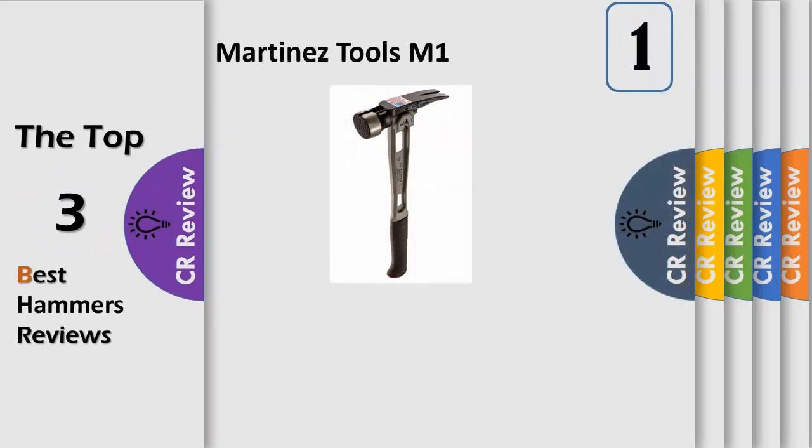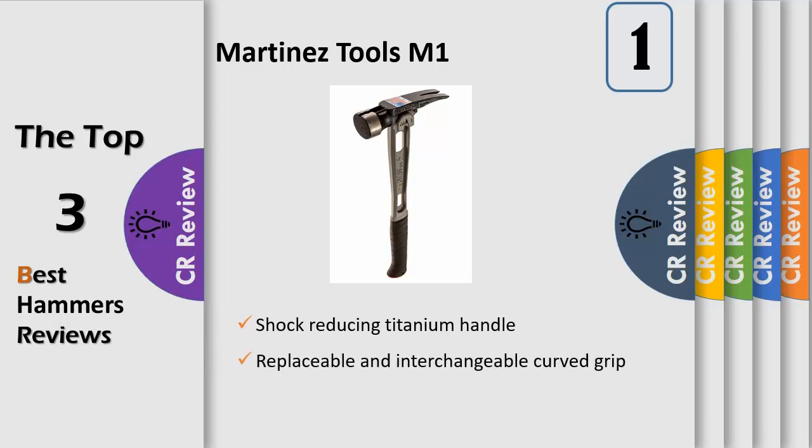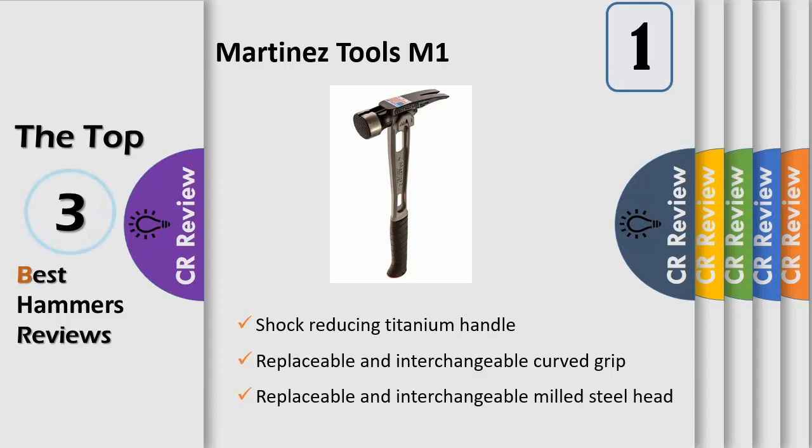The M1 Titanium Handle Milled Steel Head Curved Grip Framing Hammer, with its revolutionary design, is the first of its kind to feature a replaceable grip — curved or straight — and a replaceable steel head, milled or smooth. That's right, the M1 Framing Hammer is the last hammer you will ever need. The sleek and attractive design touts the removable all-steel head that refrains from loosening even after the toughest abuse.